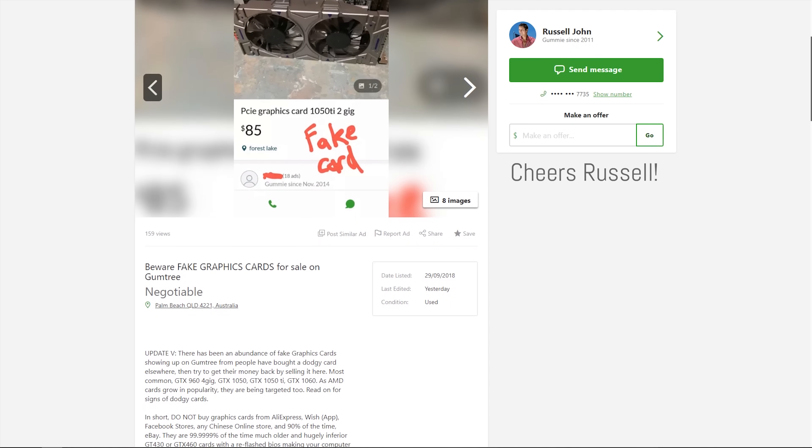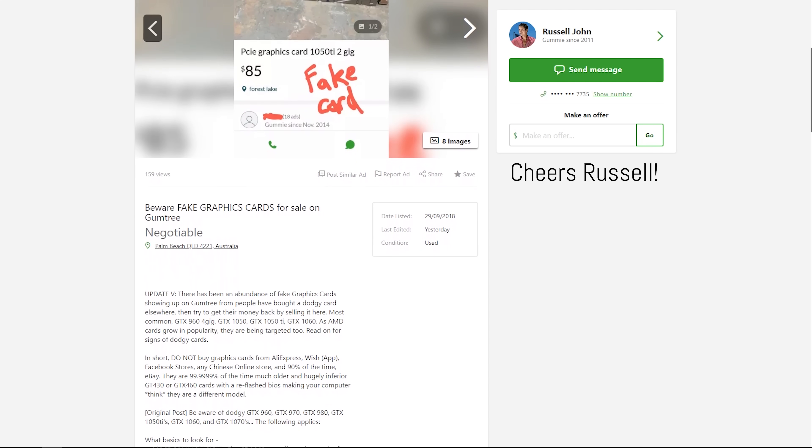When there is a product, a market for it, and scams that already exist, you can be sure there are going to be more scams in the future. But I don't want you guys to stress about it — I'm here to help.